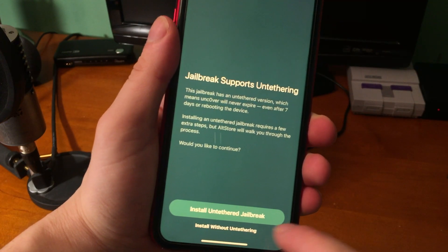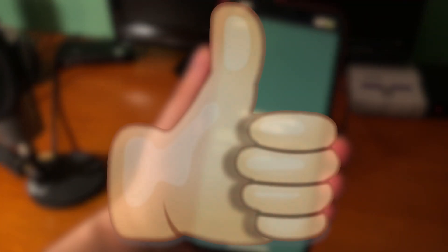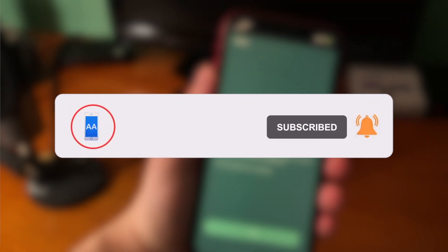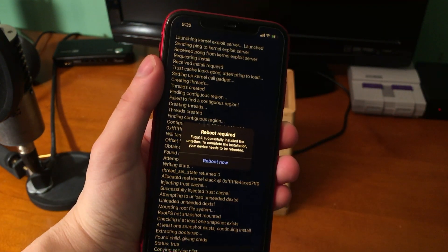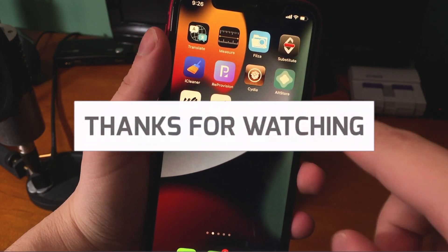That's going to do it for today's video. If you enjoyed it please hit the like button, subscribe, and turn on post notifications so you never miss a new upload. I have a couple more videos coming out within the next week or two, so make sure you subscribe. Thanks for watching, have a good one!